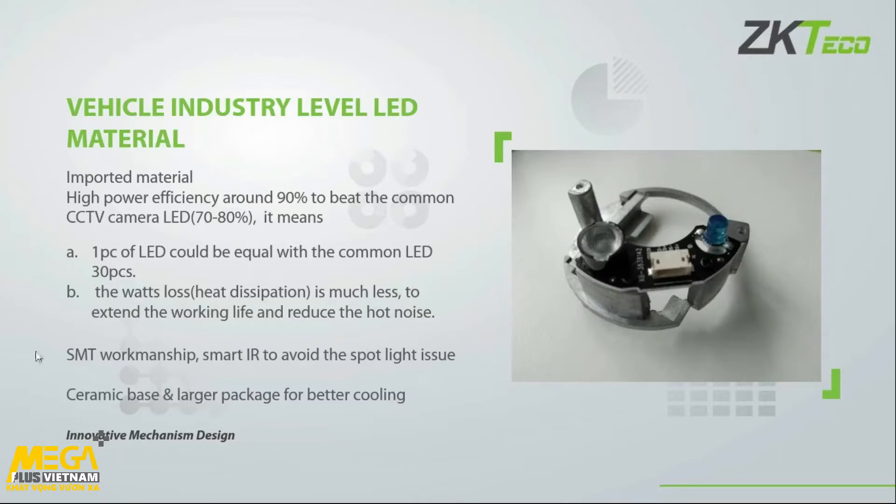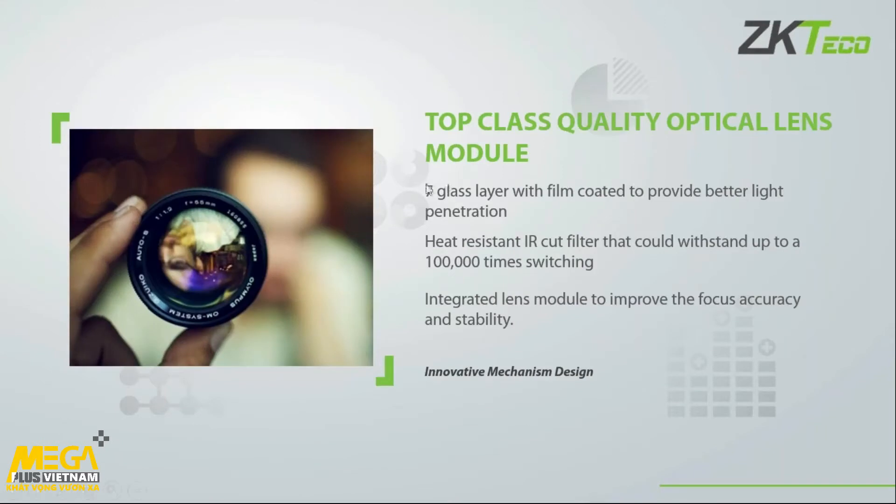The next part is our lens. We've got a seven-layer glass lens with film coating to provide better light penetration — the more light I get into the camera, the better my image quality. We also have cut filters that turn the infrared filter on and off for nighttime and daytime, and these can withstand up to 100,000 switching cycles. The integrated lens module also improves focus accuracy and stability of the camera.